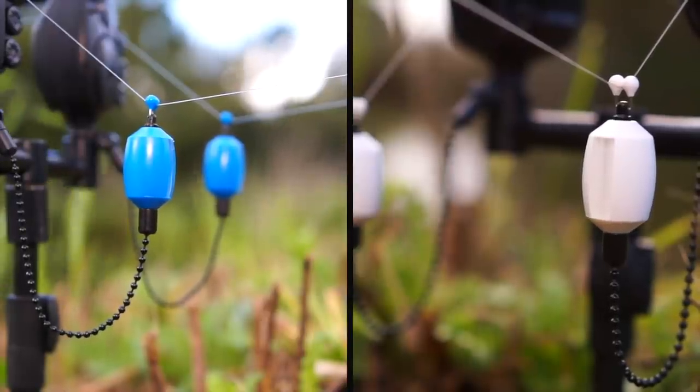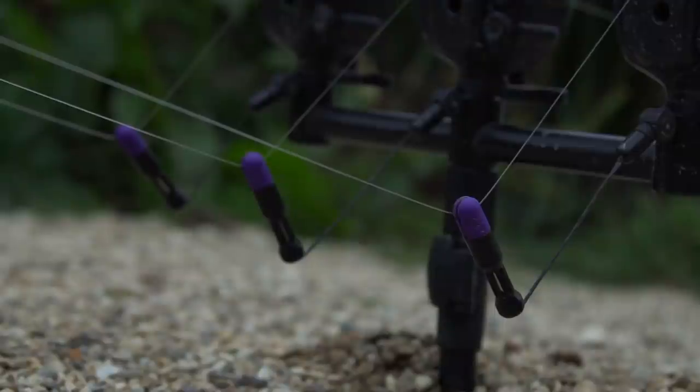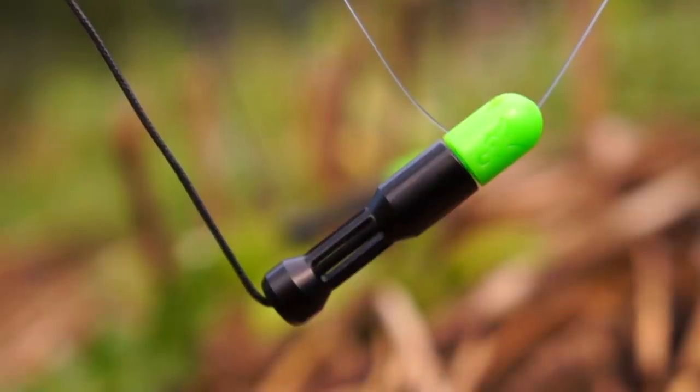Another mistake I see a lot of people doing is not giving much thought to their bite indication — to a point where it can compromise presentation as well as stealth. A lot of people may only have one particular bobbin. If it's a heavy bobbin and you're fishing in the margins at short range, that heavy bobbin is going to lift all the line leading up to the rig off the lake bed. If the fish come into contact with that line — caught on their fins or if it becomes visible — your stealth is compromised, the fish will be aware something's wrong and won't pick up the rig. In these situations you want a nice lightweight bobbin so you're able to sink the line and it won't lift it off the lake bed, keeping the line out of harm's way and undetectable.